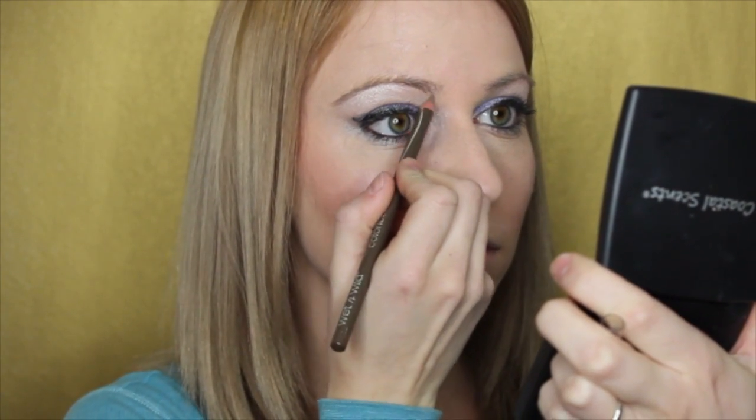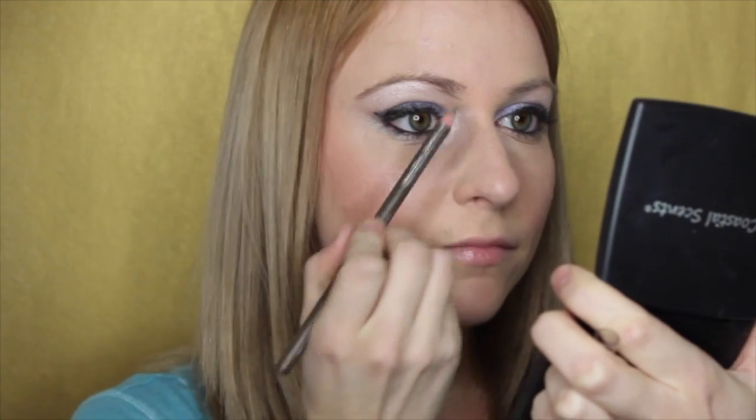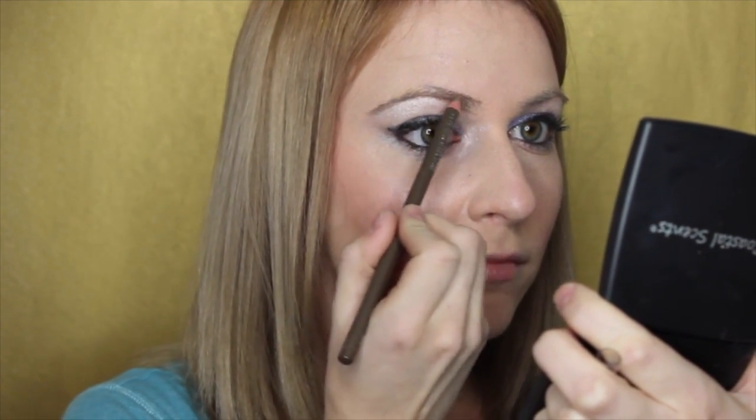So here I am taking my eyebrow pencil and reshaping my eyebrows. My eyebrows don't really have too much of an arch, so I am actually pretty much recreating that arch.